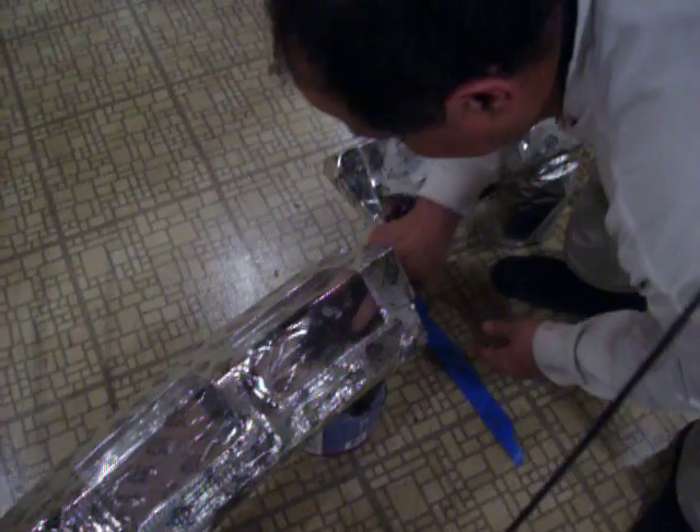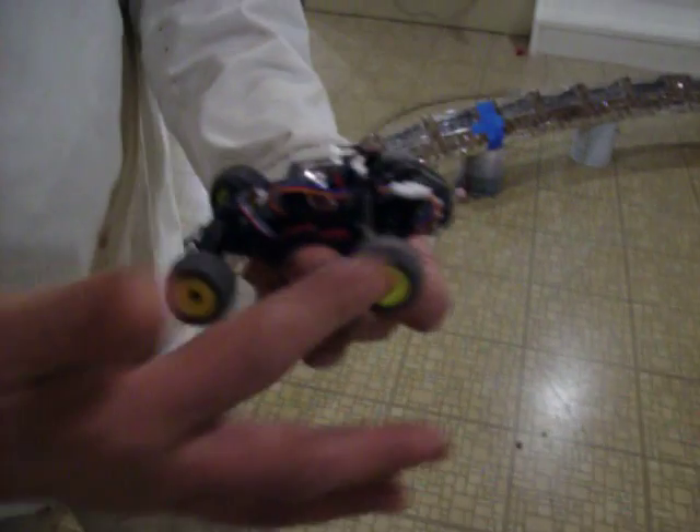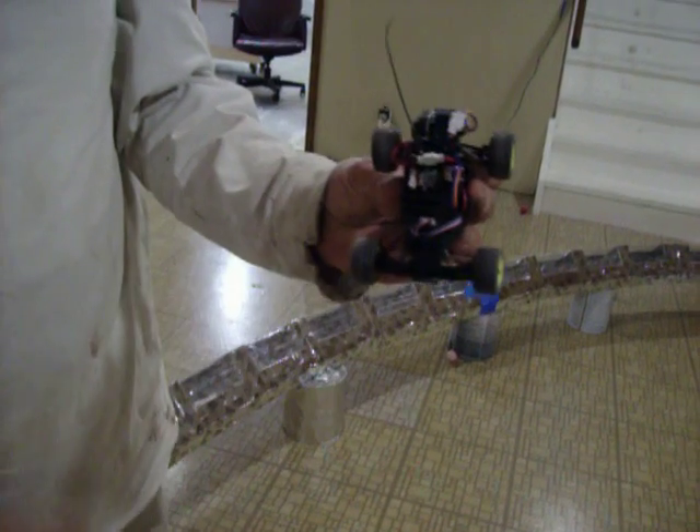I'd like to show you the car right here — it's a new 1:16 scale. If you take a look here, these wheels are pretty much square, just like our real pyramid car is going to be, the Dreamcar is going to be.